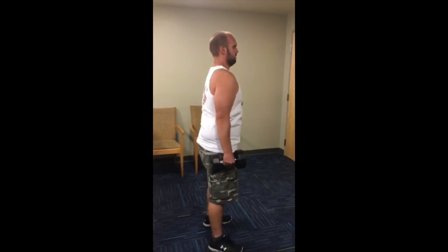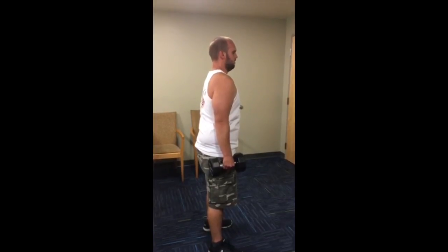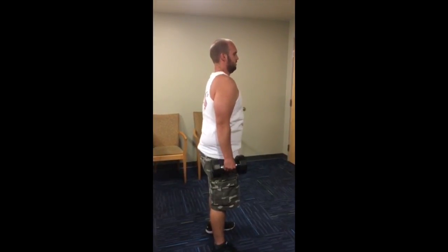Dumbbell shrugs is the isolation exercise for the upper trapezius. The form is to stand with your arms by your sides, grab two dumbbells using a neutral grip, and bring your shoulders up as if you're trying to touch your ears. When your shoulders are as high as they can go, hold the contractive position for one second, then lower your shoulders as much as you can.